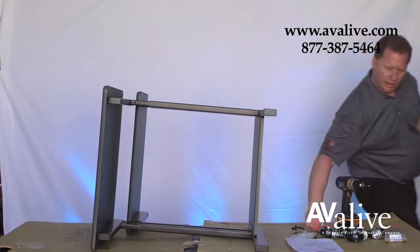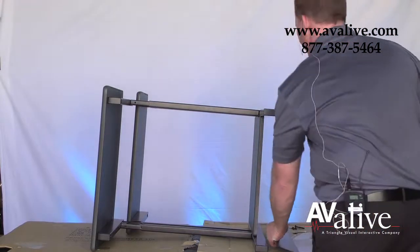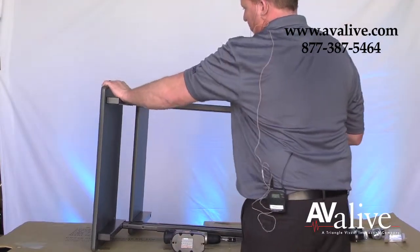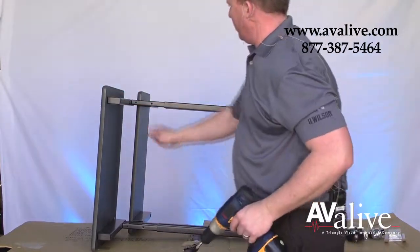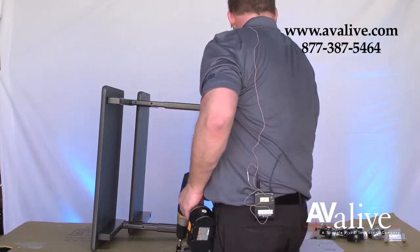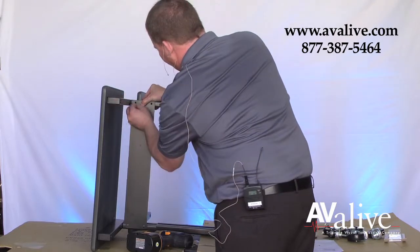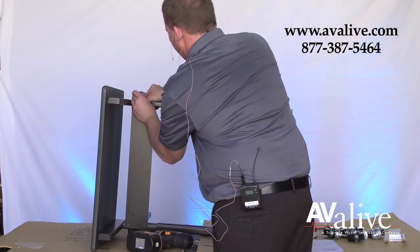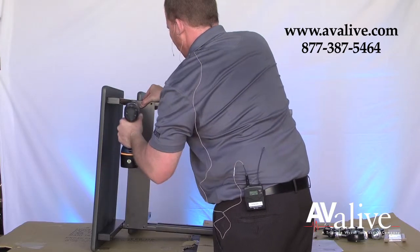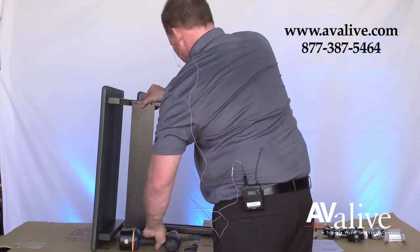Now we'll attach the support plate to the front. You have the pre-threaded holes. Using the smallest screws provided, attach the plate. Don't tighten it all the way down until you have the last one in place, so that you can make the adjustments.